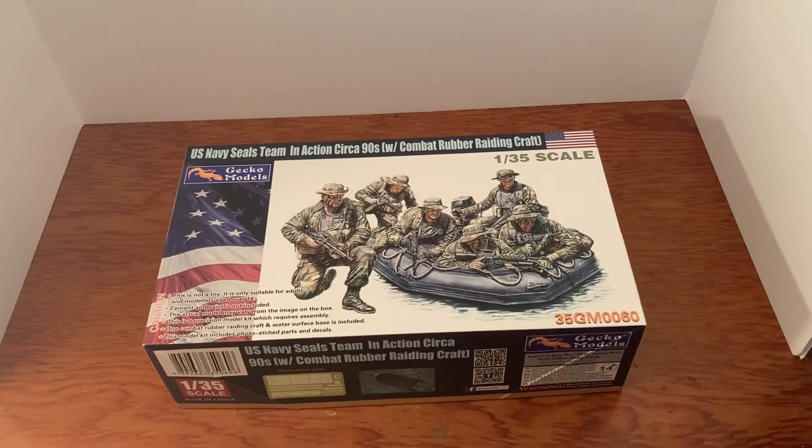Hello YouTubers, it's time for another kit review. Today we'll be reviewing Gecko Models US Navy SEALs Team in Action, circa 90s, with Combat Rubber Raiding Craft. This kit is 1/35th scale and is only for modelers 14 and above.